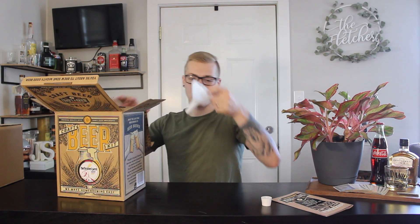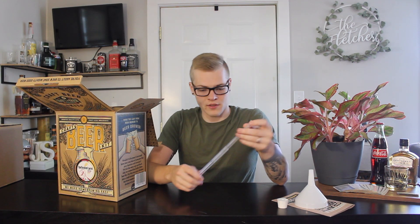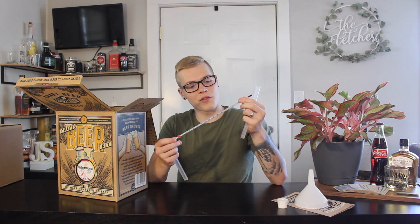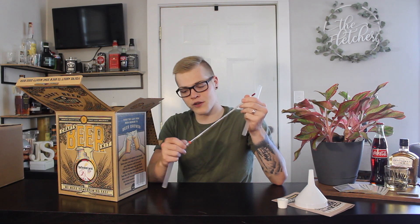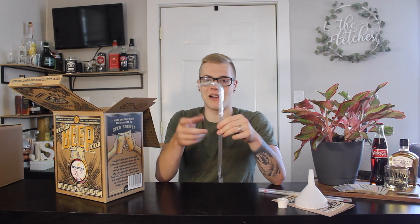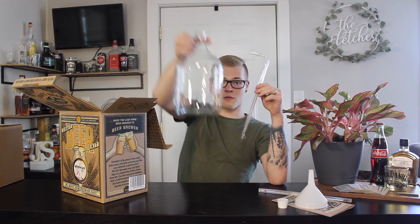And here's the rubber stopper. Got that. And a small funnel there. Here is our thermometer — a nice glass thermometer, good for 300 degrees Fahrenheit. What else is in this bad boy? There is the racking cane. This will help you funnel it from the glass fermenter.